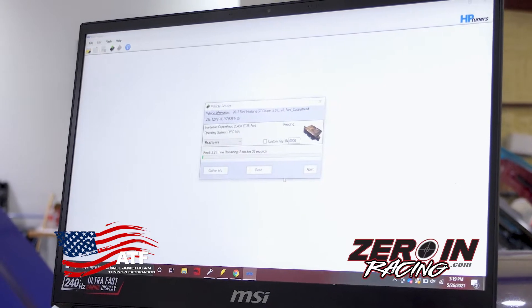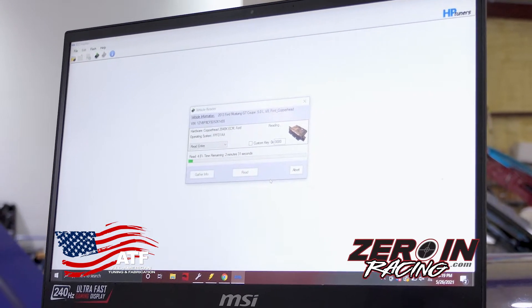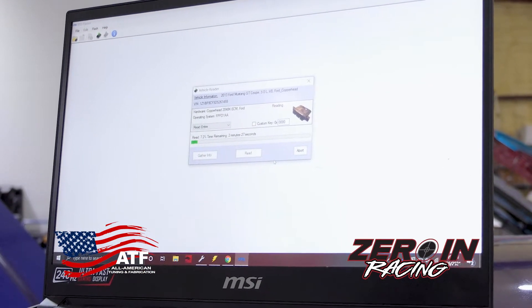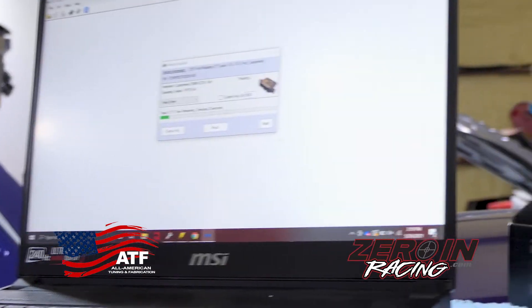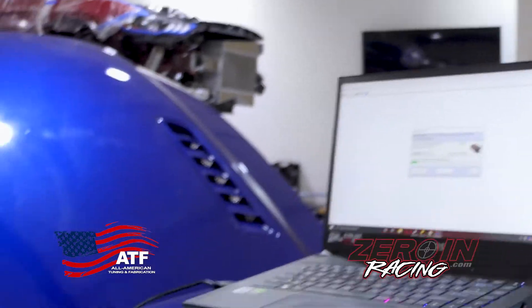At this point it's gonna read the factory configuration of the ECU — whatever's in there, it's gonna read it, save it, and let us name it whatever we want. It gives us access to edit it. It says it's gonna take two and a half minutes, but generally they take anywhere from two to ten minutes depending on what the car is equipped with.